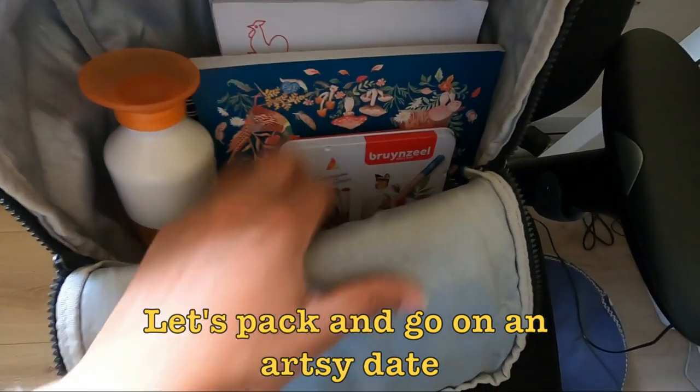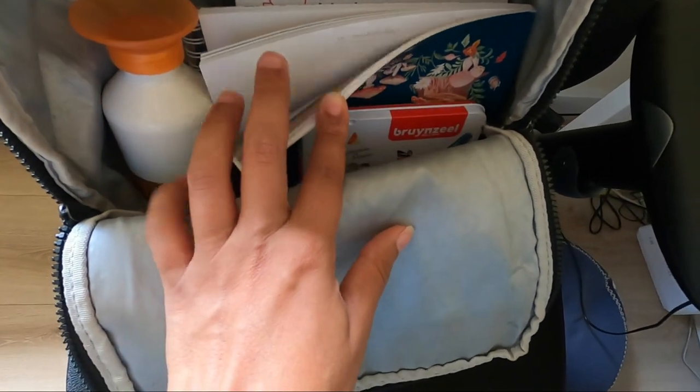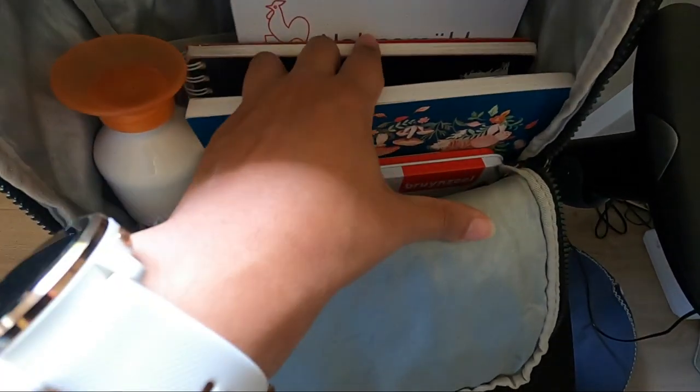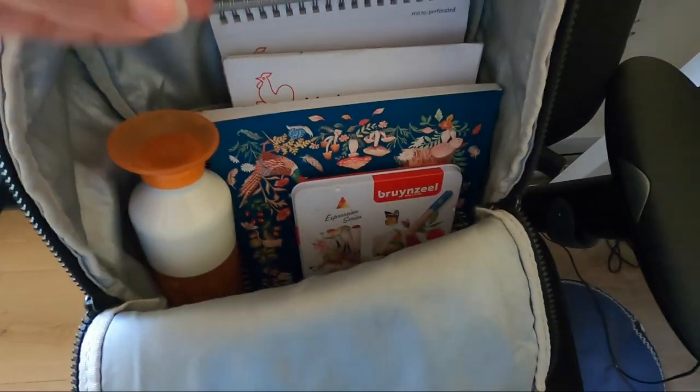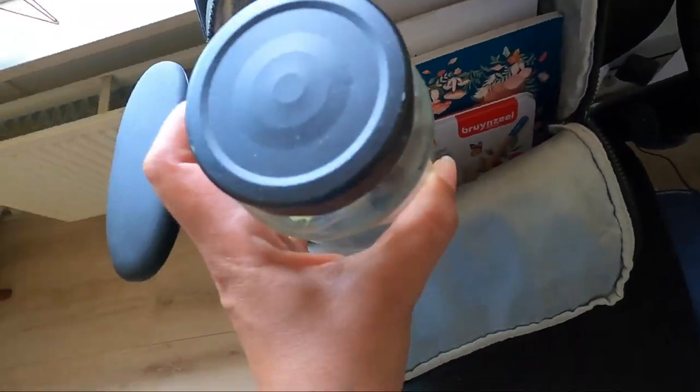All the brushes are here, colored pencils, some watercolor and a book with some nature, and two sketchbooks for pencil and two for paint, just in case. And as usual, I bring my own water. And we're ready.